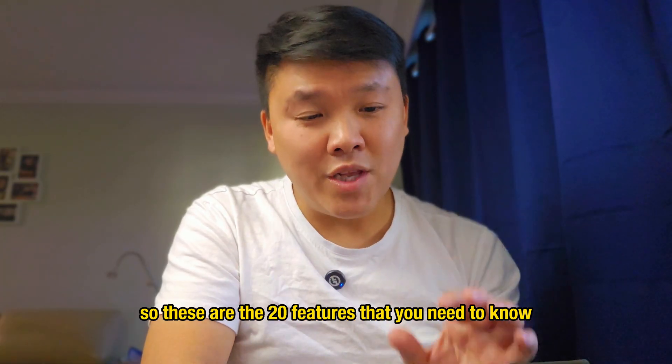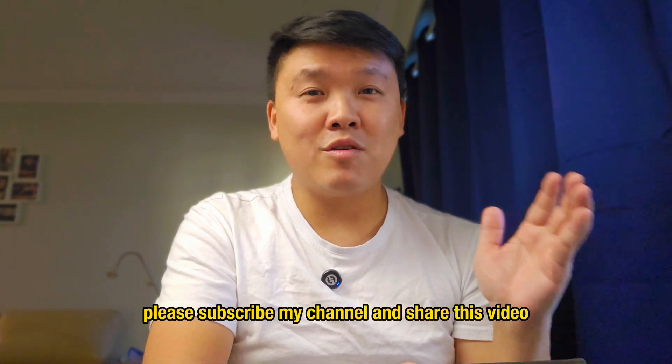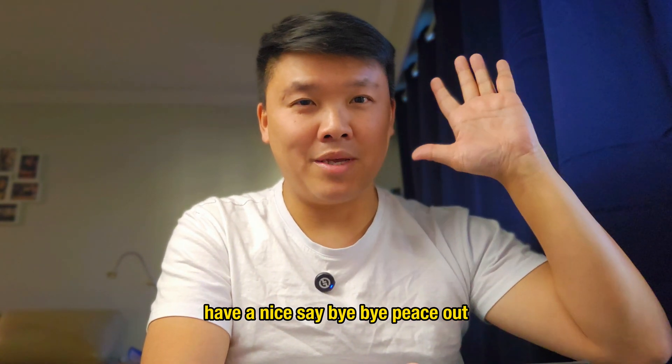Those are the 20 features you need to know on your Samsung Galaxy phone. Please subscribe to my channel and share this video. I hope this video helps you a lot — stay tuned for more videos. Have a nice day, bye bye, peace out.